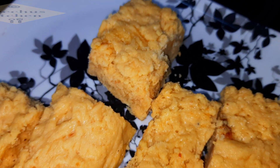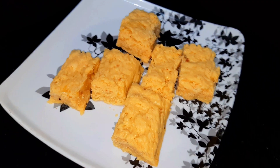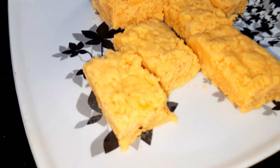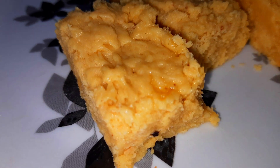You can transfer it to the serving plate. You can eat it, or try it and share your thoughts in the comments section. Thank you for watching.